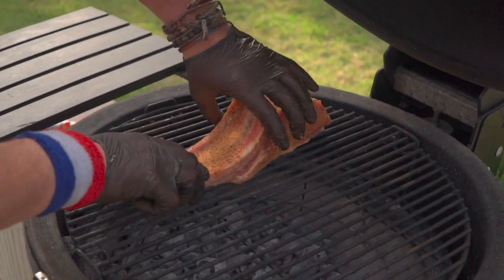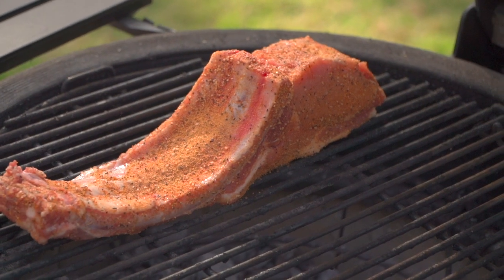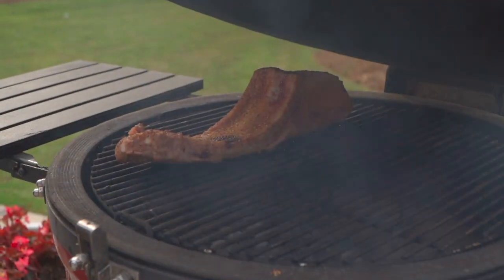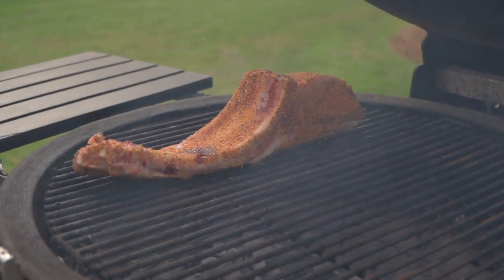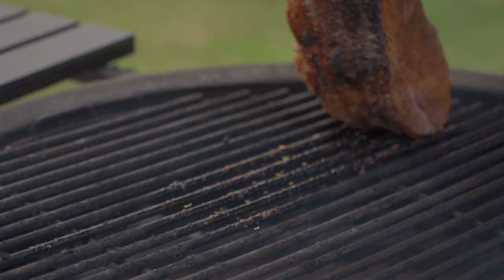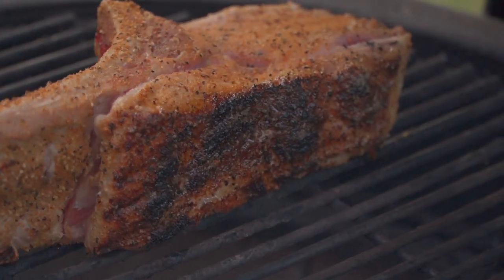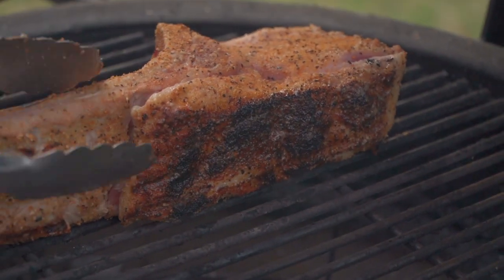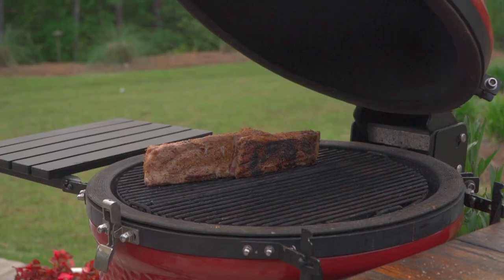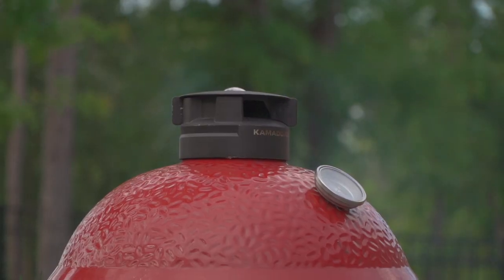We're going to lay our fat cap side down first to begin the rendering process. I'm going to shut the dome, and in about five minutes we're going to take a look and see what we've got and sear one of the other sides. Smells terrific already. Let's see if we're getting some good caramelization there — oh yeah. I'm going to flip it so you can see that nice caramelization. And that's going to start the rendering process for all that gorgeous fat, which is part of the reason we're using this cut to begin with.